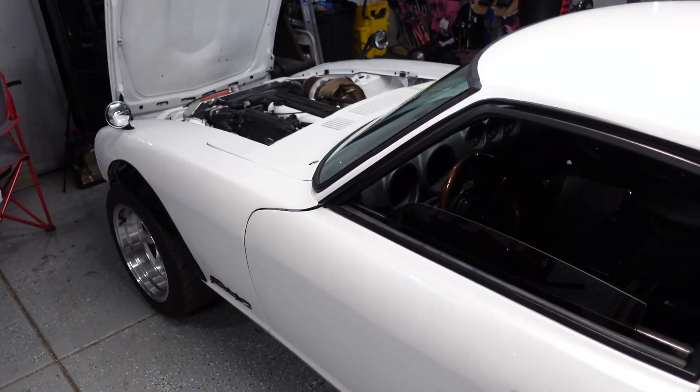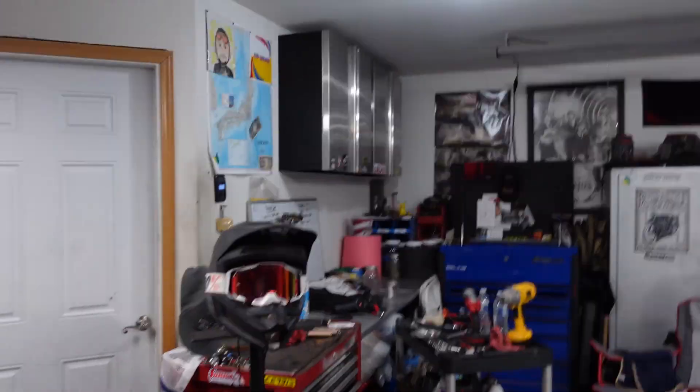That was sick — I had a ton of fun out there. The car is hitting boost — only 15 pounds right now — and it feels beautiful. It sounds beautiful, it feels good, and we have no issues right now, knock on wood.